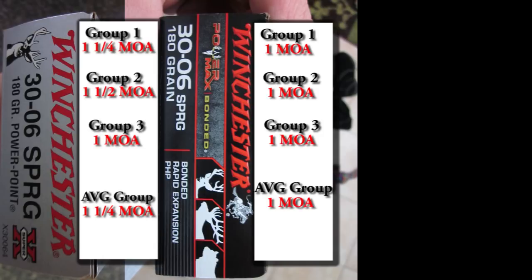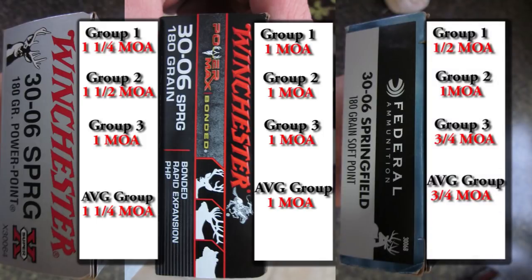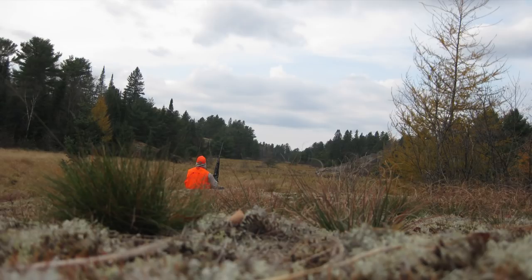Overall, stacking everything up: the Winchester Power Point averaged 1.25 MOA with less consistent groups; the Winchester PowerMax averaged about 1 MOA with decently centered groups; and the Federal PowerShock averaged about 0.75 MOA. I'm by no means an expert marksman, but these results aren't bad at 100 yards. I highly recommend this rifle — it's excellent value for the price and a great first hunting rifle and all-around field gun. Hope you guys liked this review; if you did, give me a thumbs up and I'll make more. Any questions or comments, shoot me a line below. Safe shooting and good hunting!